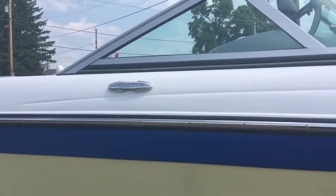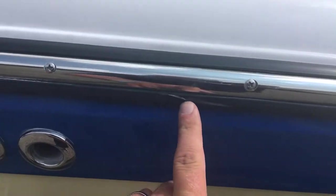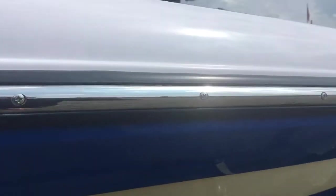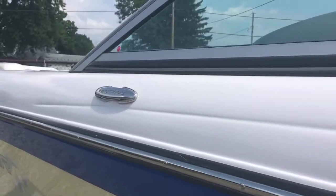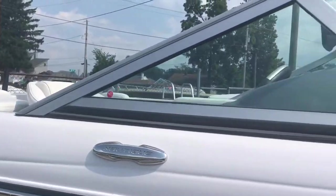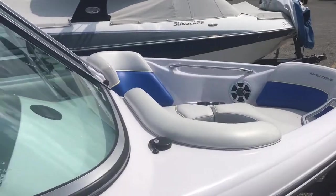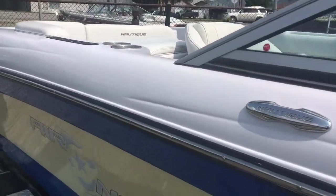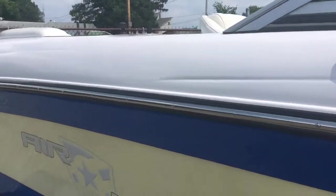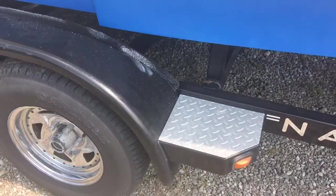Graphics are in great shape. Not much issue with the rub rail — a couple issues, but pretty clean here. Let me show you the deck. Chrome windshield. Thumb plate fender covers.